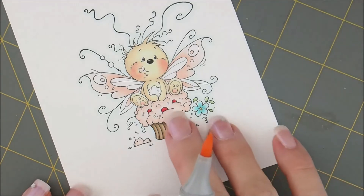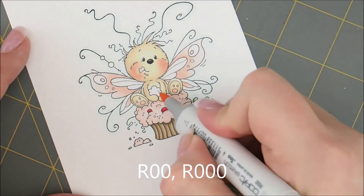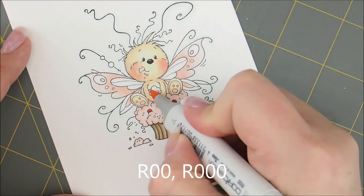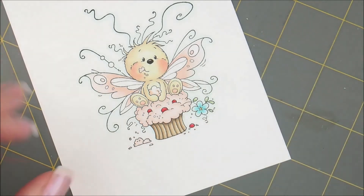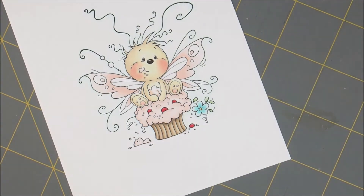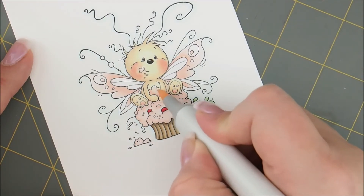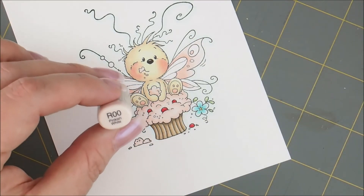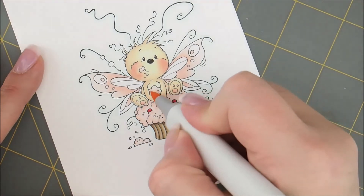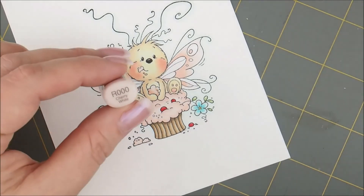I forgot this little blob of cupcake frosting that he's holding, so let's do R00, then we'll do our R000. And I'm going to give it a second coat — R00 and then our second coat of R000.